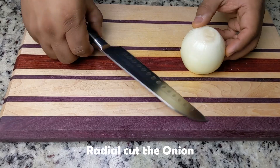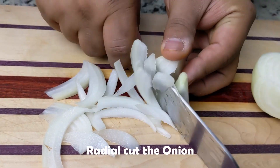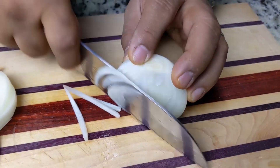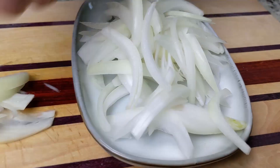And lastly, the onion. We'll use the radial cut for thin slices — again, matching the shape of the noodles. We always leave the onions for last because they make our eyes water and you don't want to be cutting vegetables with blurry vision. Did you hear about the onion that had an allergic reaction? It broke out with chives.